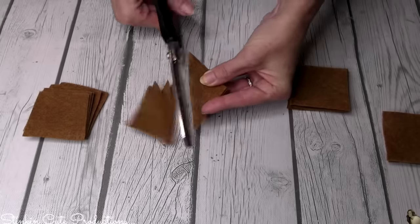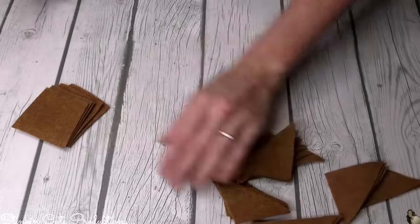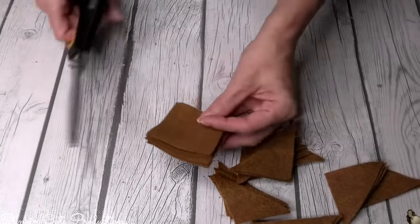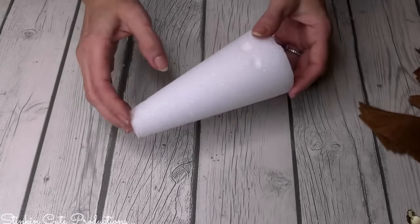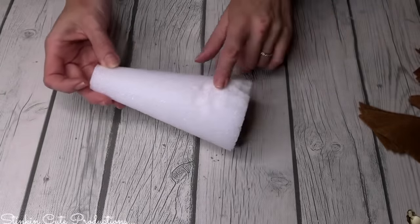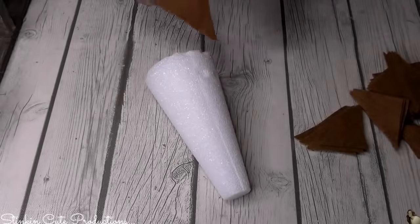I'm going to do that to all the squares. I did use two sheets of the rust felt for this. To start off with, I will be using this six-inch foam tree. You can tell it has a bit of damage because it has been in my stash for a while, but that's okay — it's not going to show.